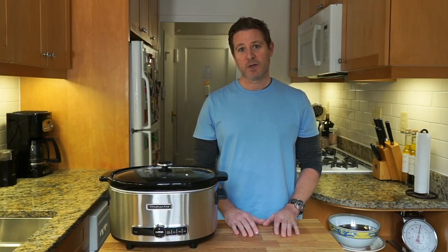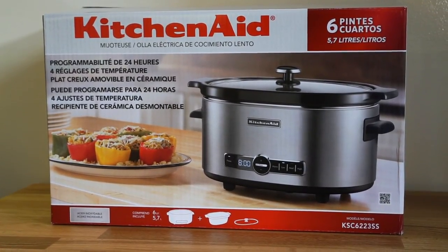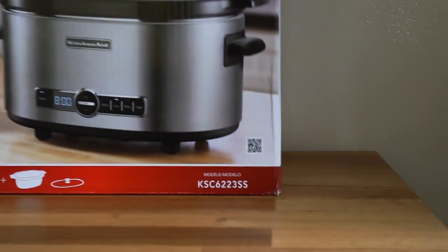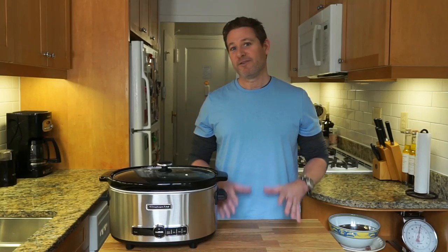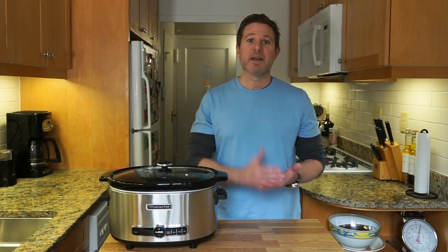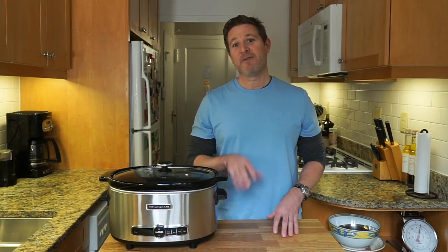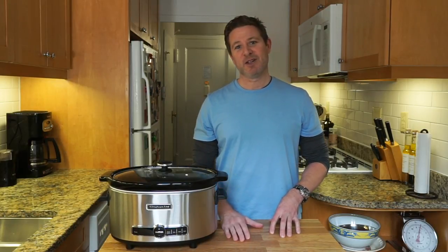This is the KitchenAid slow cooker model KSC 6223SS. We're going to take an in-depth look at this in a three-part video series. In the first episode, I'm going to show you around the features of the slow cooker and we're going to make some pulled pork. So for my first recipe, pulled pork, slow cooker — this is going to be good. Stick around.